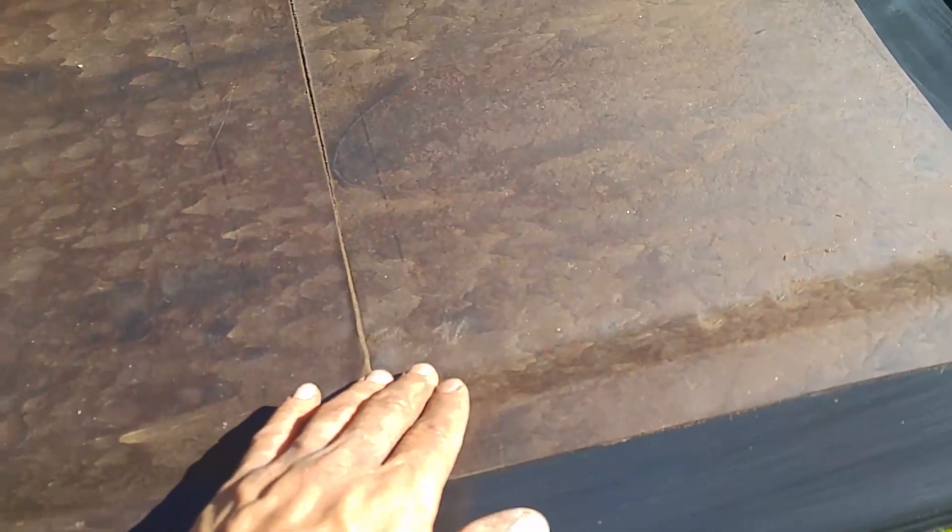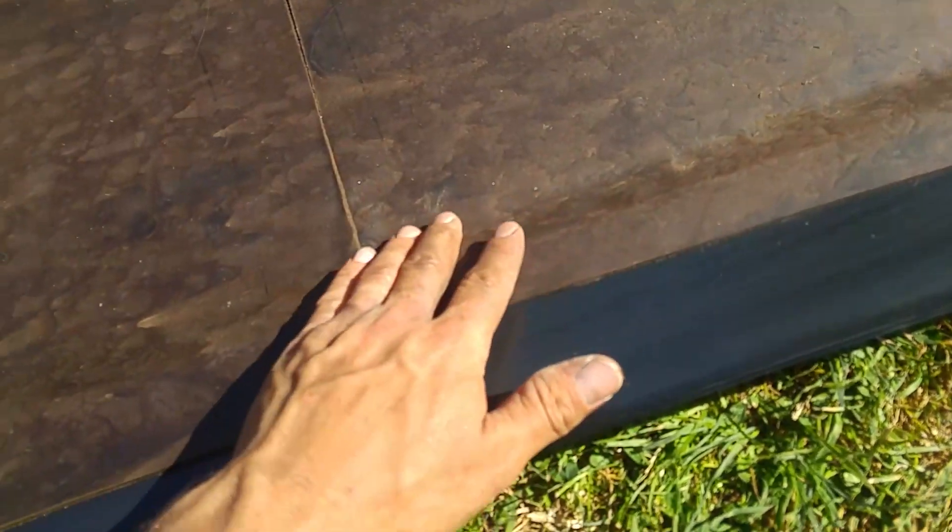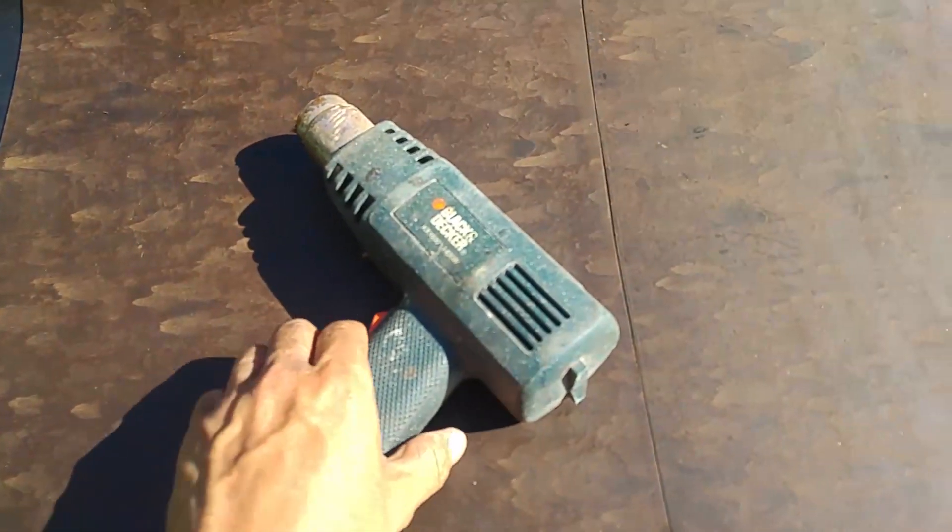The waxy paper's been discoloring but the glue still seems very good. It was lifting up a little in this corner, so I put the heat gun on it, softened it up, and put it where I want it. I think it'll be reliable.